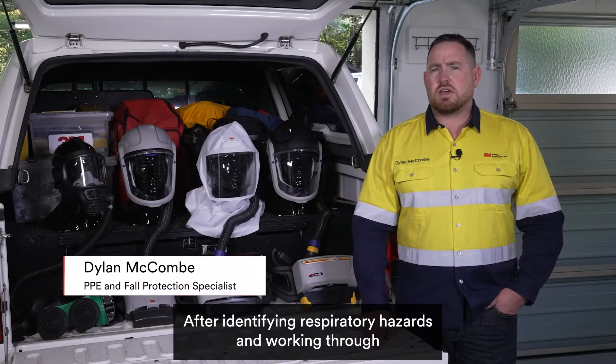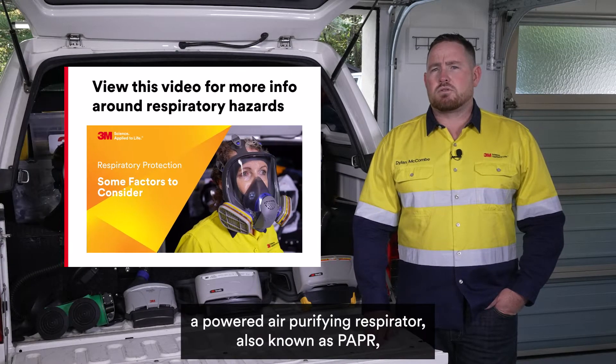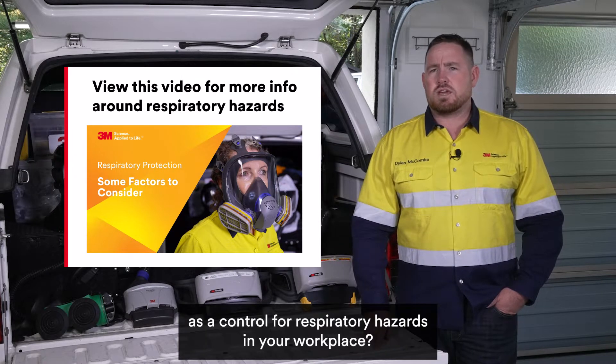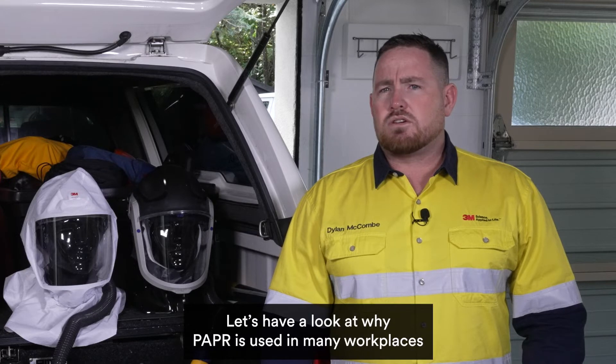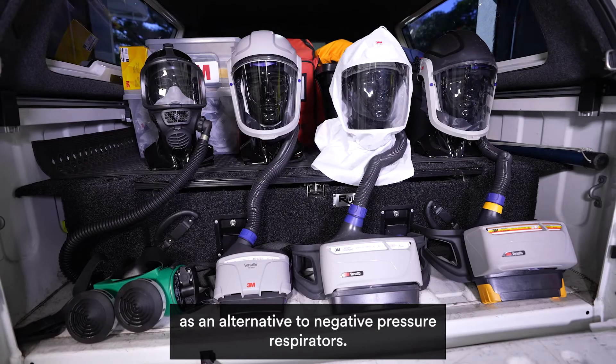After identifying respiratory hazards and working through the hierarchy of controls, are you now considering a powered air purifying respirator, also known as a PAPR, as a control for respiratory hazards in your workplace? Let's have a look at why PAPR is used in many workplaces as an alternative to negative pressure respirators.